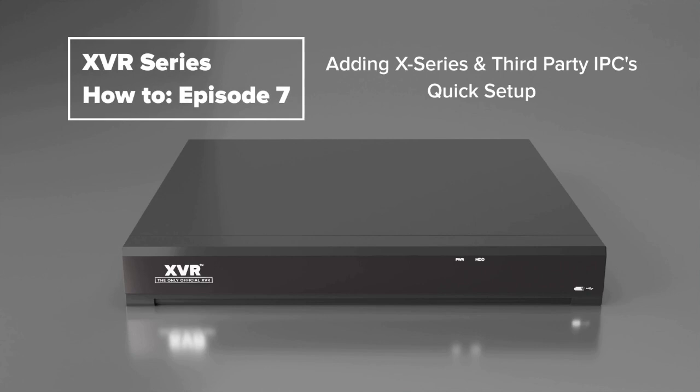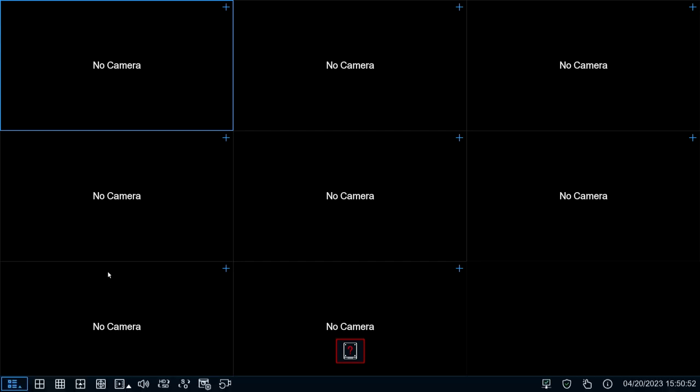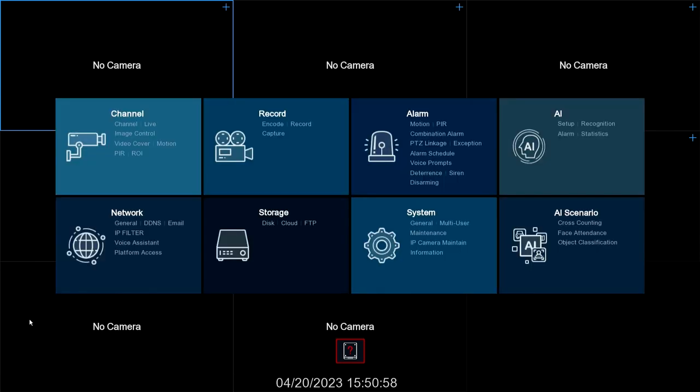Let's get right into it. We're going to start off with X series cameras. To add a camera there are multiple ways you can do it, but in this case we're going to go to the main menu — down to the bottom left corner, go to Setup, then go to Channel.